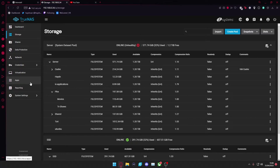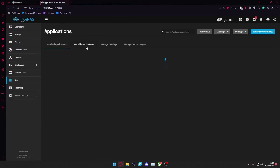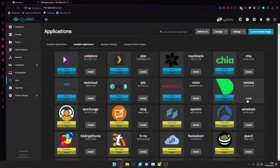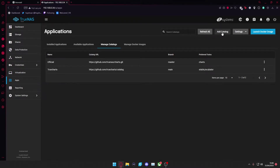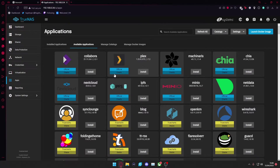From here, if you want to set up Plex you go to Apps, and it will load up all the apps you currently have. To find Plex, go to Available Applications. There are plenty of applications here, including TrueCharts — if you want to know how to add that I'll drop a link in the description. You'd go to Manage Catalogues, add a catalogue, paste the link in, and it will pull through all TrueCharts applications. Today I'm going through the standard Plex installation from the normal chart system, since that's the process I went through.